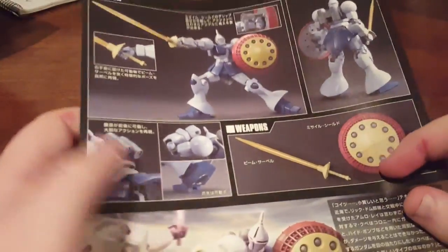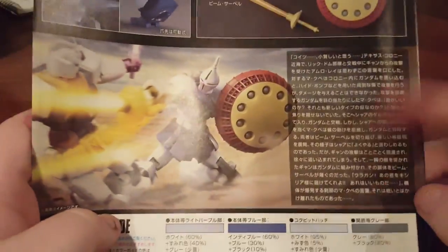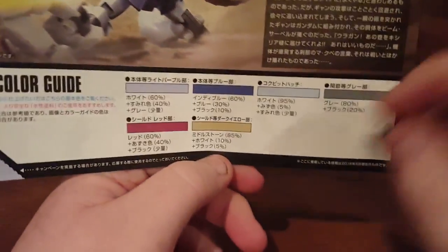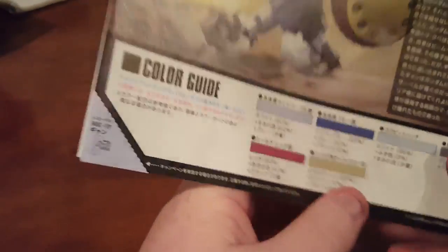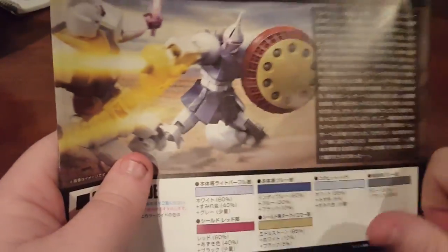The last thing to look at is the back of the instructions. Here we have more information on the weapons and poses, some articulation and gimmicks, some more information about the suit, and your color guide. Here you can see a more accurate depiction of the color for the shield. Again, I think you should probably end up painting it gold, because that's how it's supposed to be, but I'm going to leave it as is.